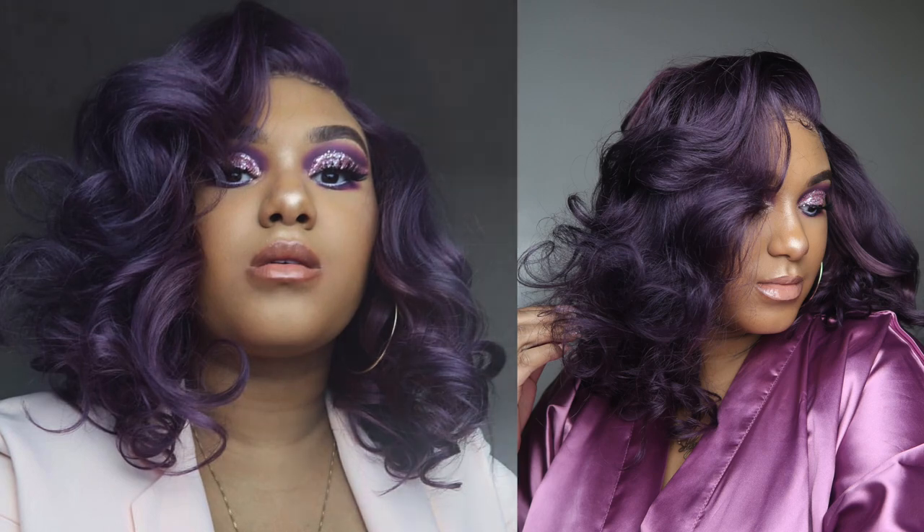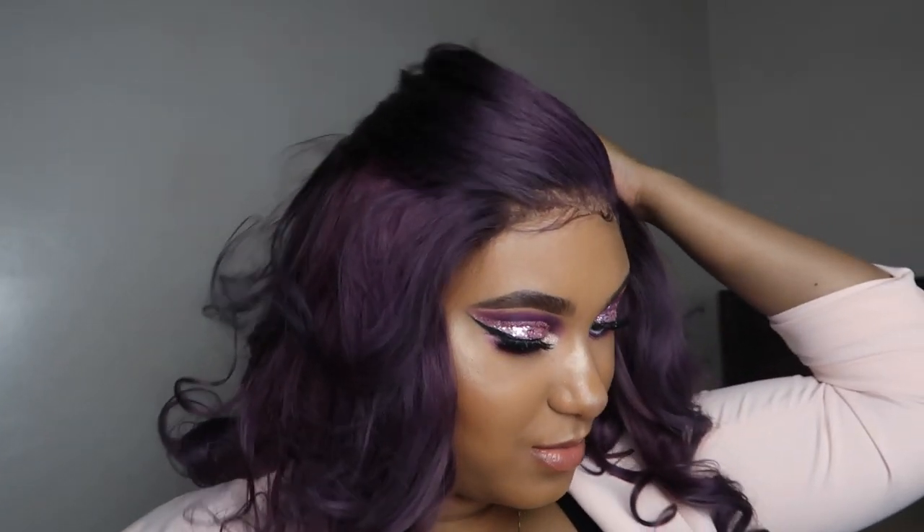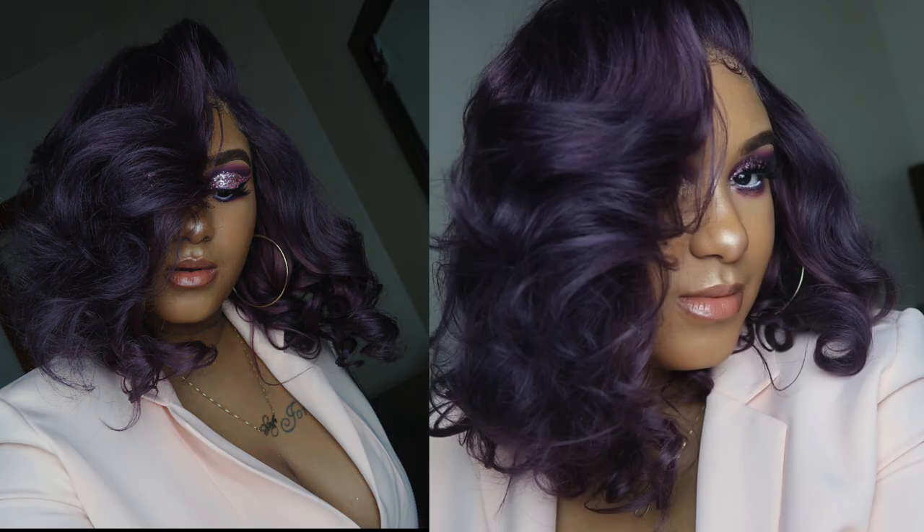So you guys, today I'm going to be showing you how I got this closure to look like a frontal, and I'm going to show you guys how I got these bomb body curls. So let's get into it.